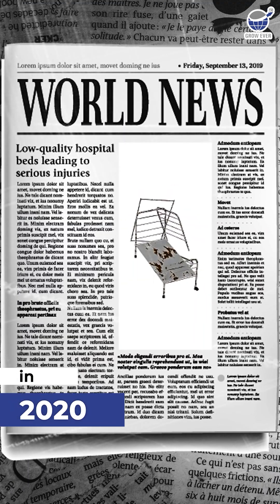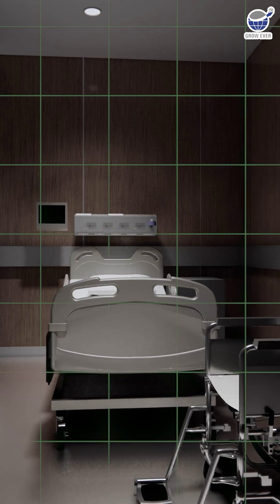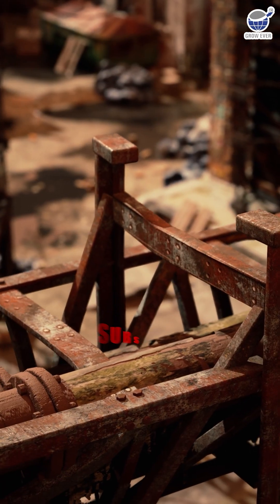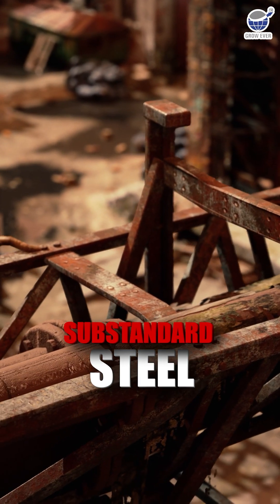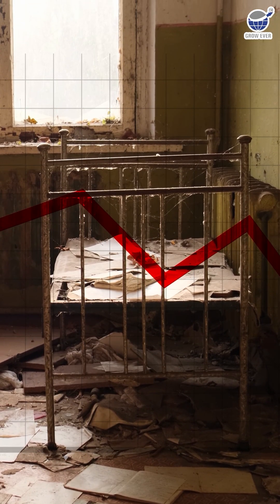In 2020, a batch of low-quality hospital beds failed under critical conditions during a pandemic, leading to injuries and highlighting a glaring issue in the healthcare equipment industry. Investigations revealed that substandard steel was used in manufacturing — steel that couldn't bear the load it was meant to handle.